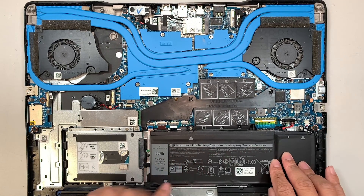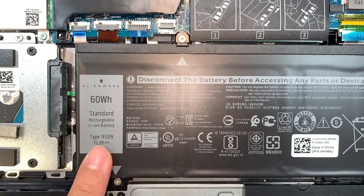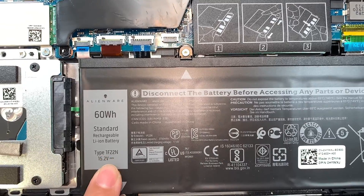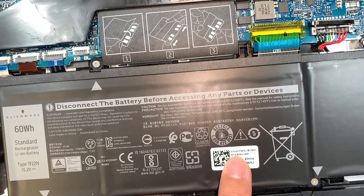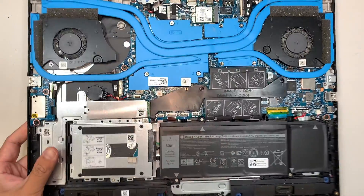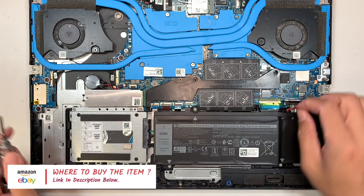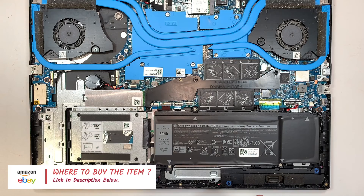This is your laptop battery. The model on this battery reads 17F22N, and the replacement model number is 0HYWXJ. I'll link all the tools and replacement parts in the description below, where I'll direct you to Amazon or eBay for purchase.